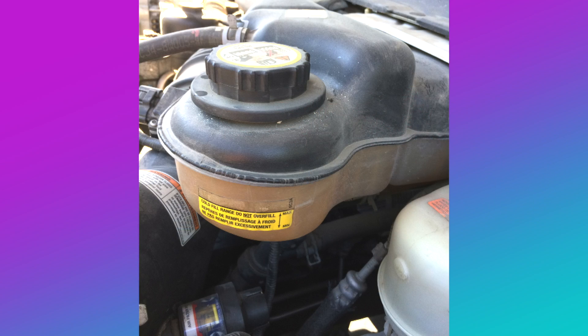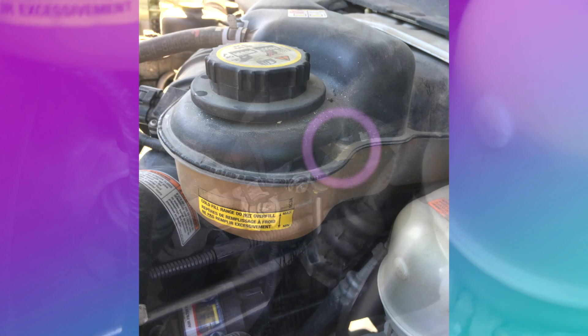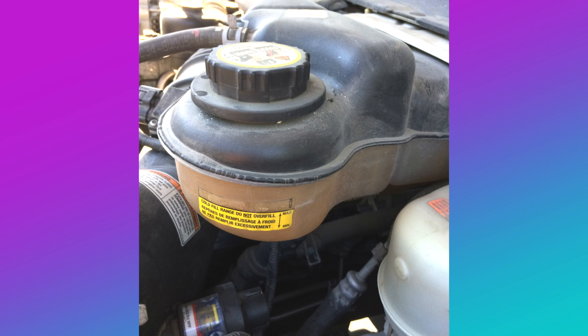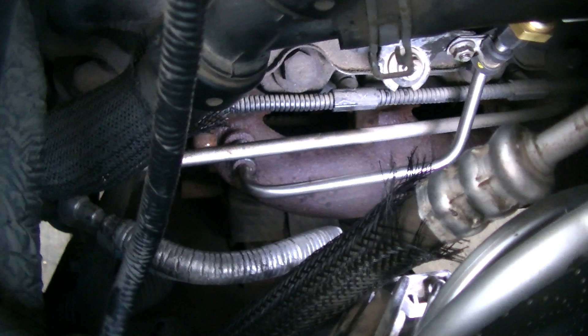The sensor is located beneath the coolant reservoir. Logically, the coolant reservoir would be the first thing removed. However, I devised a method to remove the tube and sensor without disconnecting or removing any other parts.